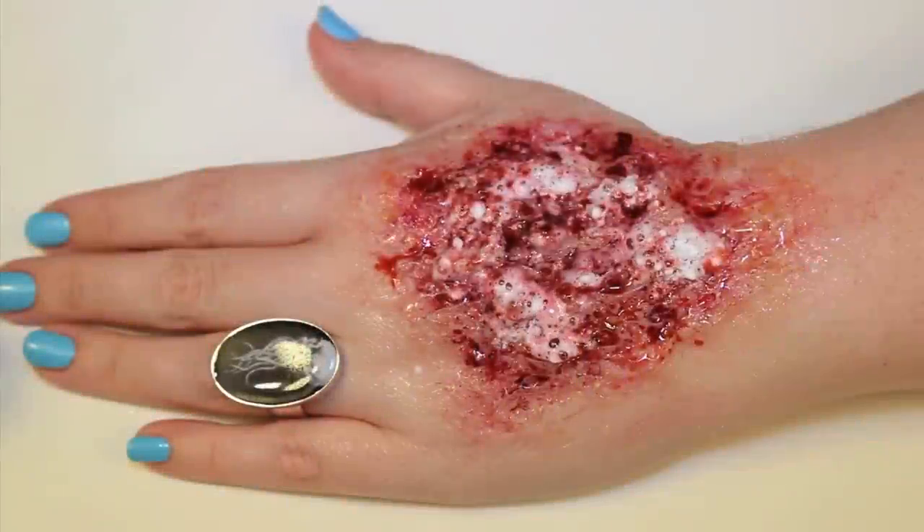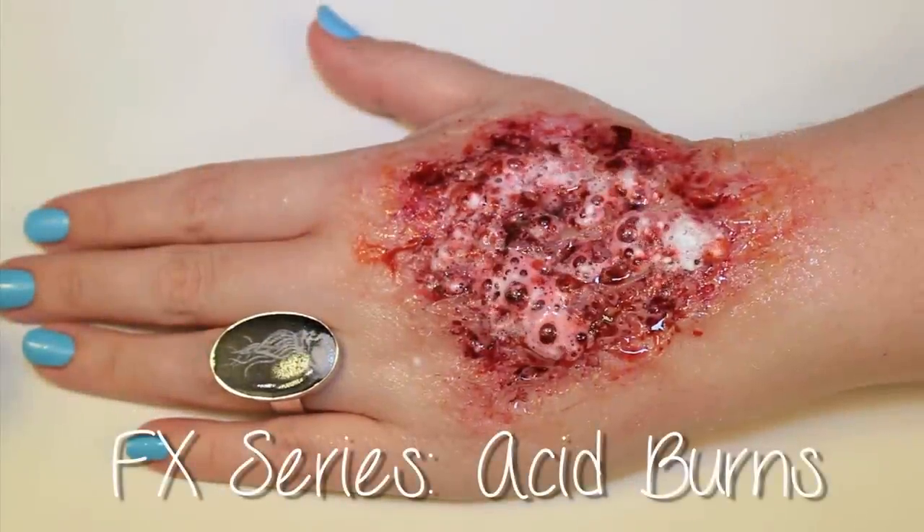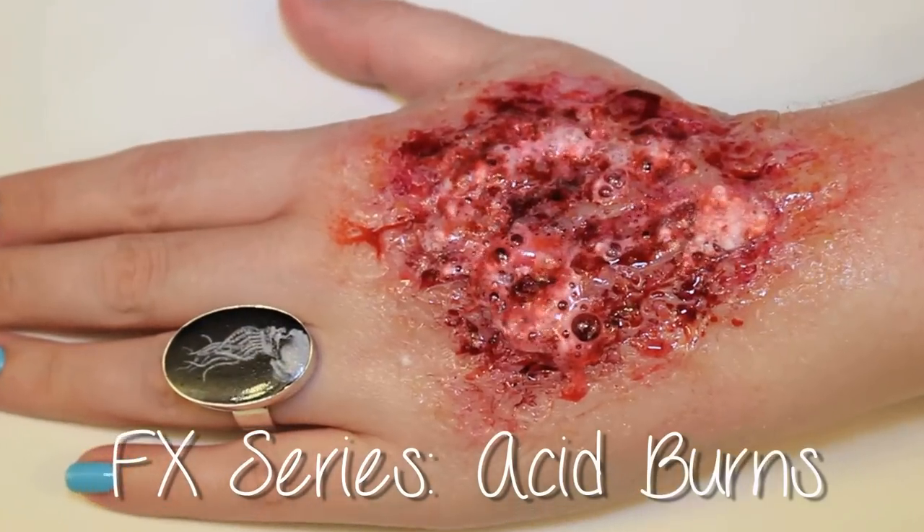Hey guys, in this tutorial I'm going to be demonstrating an acid burn complete with a little bit of foaming action. As always, viewer discretion is advised.